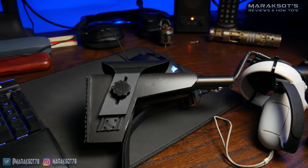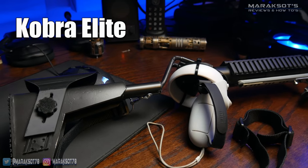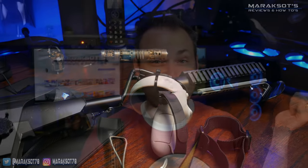Those of you that have been following my channel for a while now know that several months ago I bought a gunstock called the Cobra Elite from Falindorn and I love it. When I made that video, Falindorn had no idea I was making a video about his stock and I'm pretty sure didn't even know my YouTube channel existed.